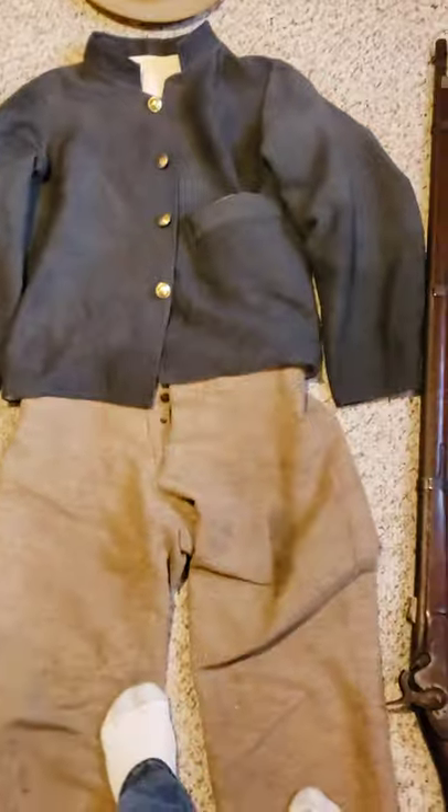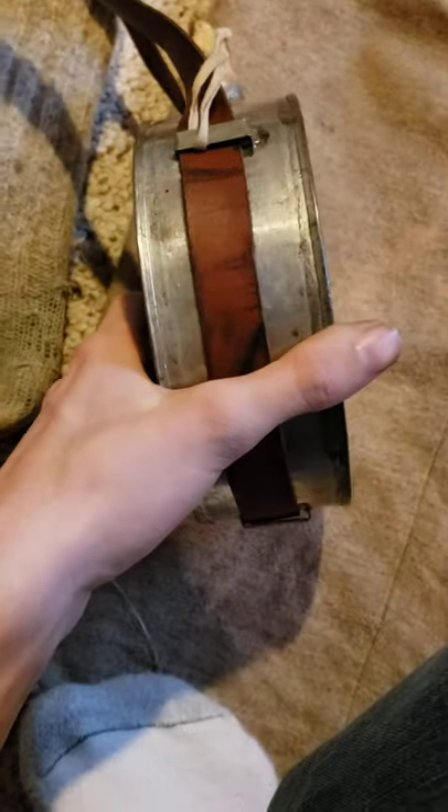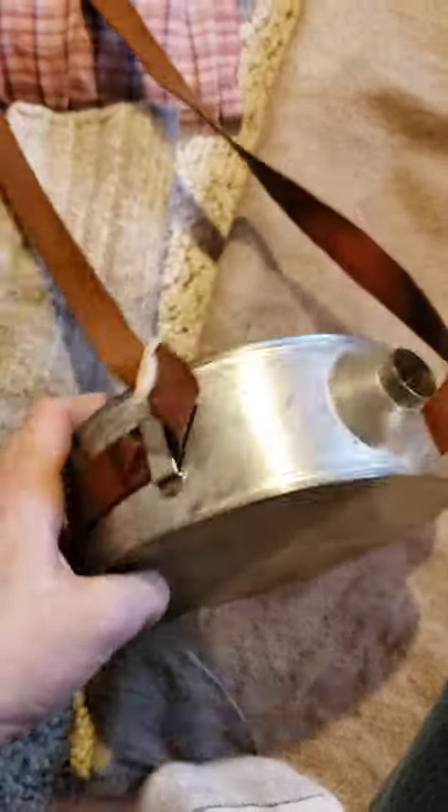I got an actual good canteen. It's a Confederate drum canteen made out of tin. It's not stainless like my other one, which I basically got rid of. The wood will swell up whenever water is being put inside of it — it'll be perfect. I added my leather strap onto it.